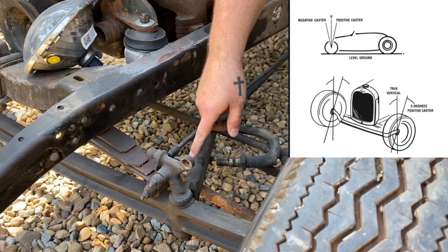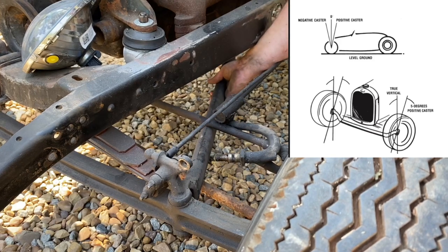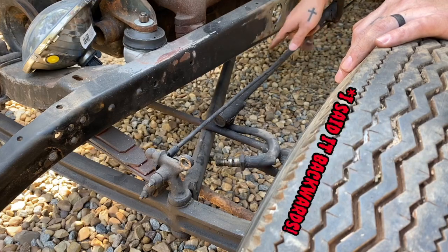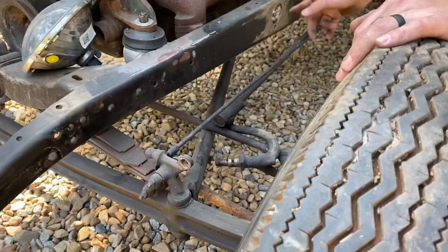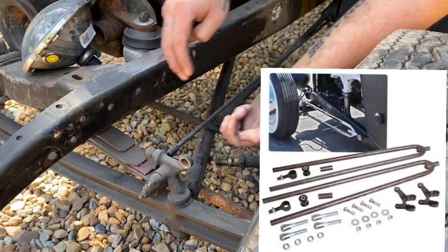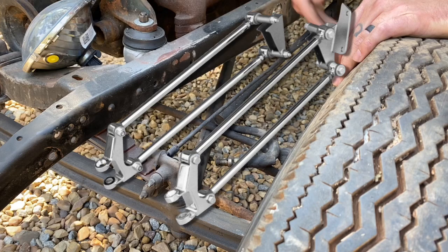What determines caster on a straight axle is the wishbone, split wishbone, or the hairpin radius rods. When the wishbone comes up higher, it's going to move the axle towards positive caster. When it comes down lower, it moves it towards negative caster. The downfall to the wishbone is you're going to have to make a bracket in the back, and the length of that bracket determines your caster. What's nice about the hairpin type setup is you can put the hairpin level with the driving surface and then change the lengths top and bottom on the hairpins to get a better front end alignment. Technically when it comes to alignment, a hairpin or a 4-bar type setup is more superior.